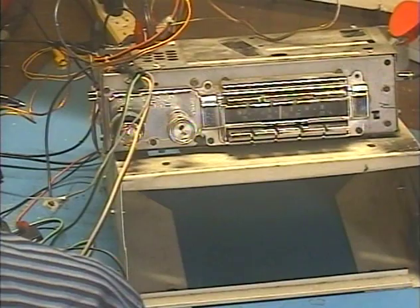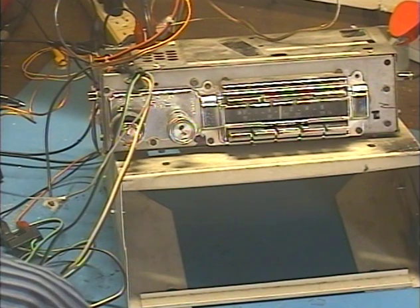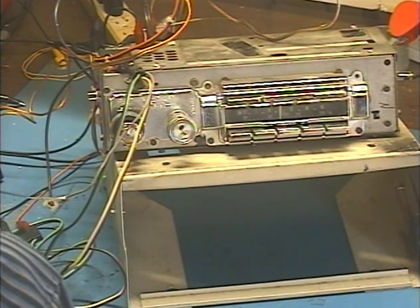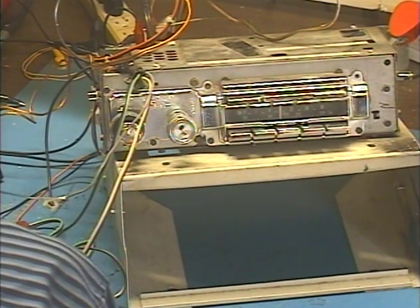Hey guys, here I am again — Barry with Barry's 8-Track and Classic Car Radio Repair. And this time we're demonstrating a radio out of a '68 Cadillac Fleetwood. This comes from my friends at Wilson Auto Repair in Garland, Texas. They've sent me quite a bit of work, so thank you for that to my friends at Wilson.